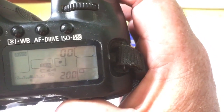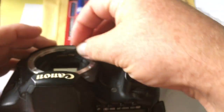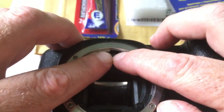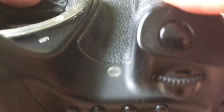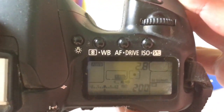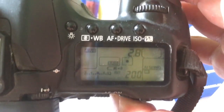Look, now the aperture is 0.0. Third, gently attach the chip to the camera pins. Look — chip. Attach the pins. Look, the camera shows aperture 2.8. Look at the display — the camera will show you the diaphragm 2.8.